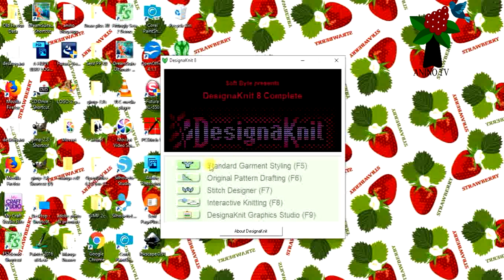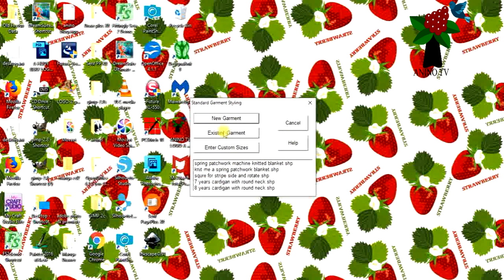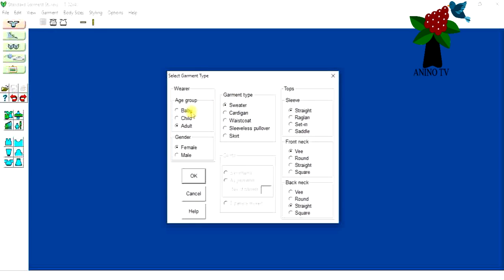To design our garment, we use the standard garment styling part of the Designer Knit software. Click on Standard Garment, then New Garment. The wearer is a child and the gender is female — you can use any gender you desire. The garment type is cardigan with a set-in sleeve. For the front neck I'll make it round, and the back neck I'll make straight — I just don't want too much work.